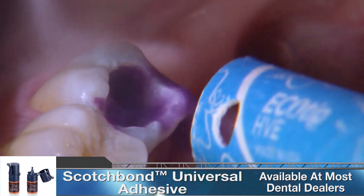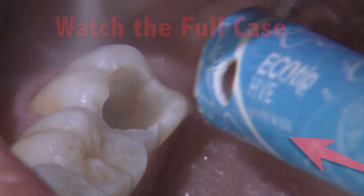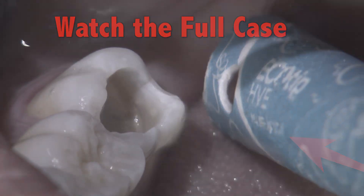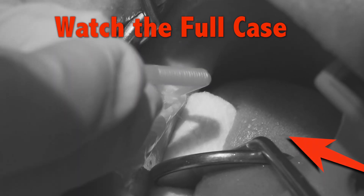Always use a gentle stream of oil-free air after applying the adhesive until it stops moving. This will ensure that the solvents have fully evaporated and a maximum bond can be achieved.